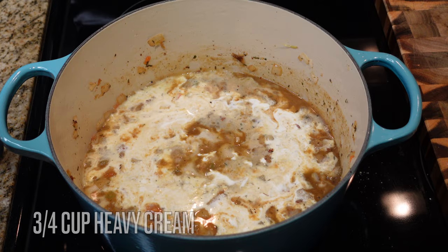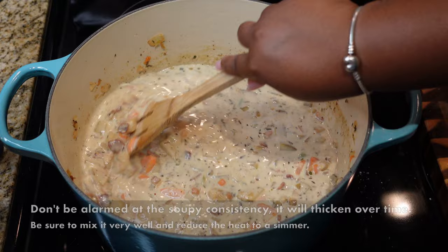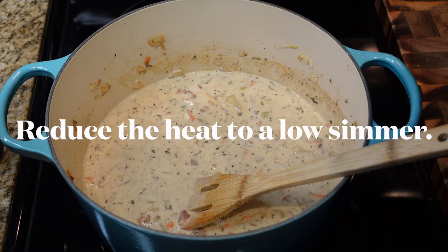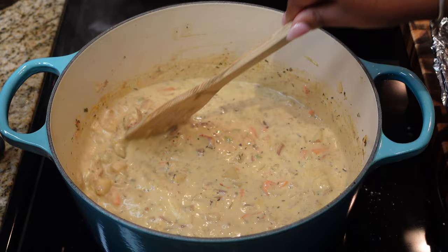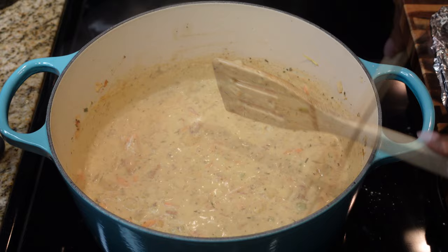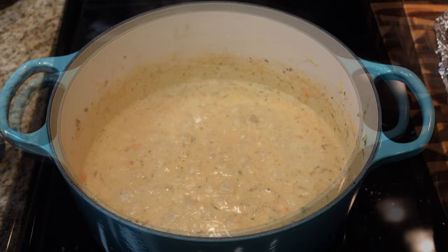Gradually mix in the broth — it's going to thicken. Then add a half cup of milk and three-fourths cup of heavy whipping cream. Don't worry about it being soupy because it will thicken. Reduce the heat to a low simmer; we need those potatoes and carrots to finish cooking. You don't want anyone biting into a hard potato. After about eight minutes on low, this is the consistency you want.